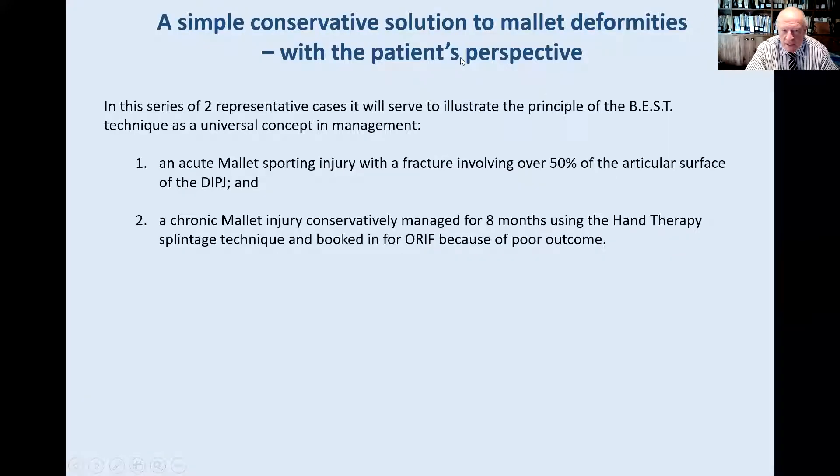The technique consists of this. I've applied it to two cases, and these are representative cases. The first is a traumatic injury involving over 50% of the articular surface. The second case is a chronic mallet injury managed after eight months, representing total failure. These are representative samples where patients voice their opinion of this boutonniere type style of reduction.